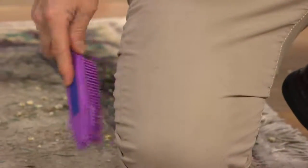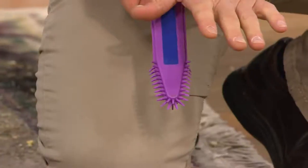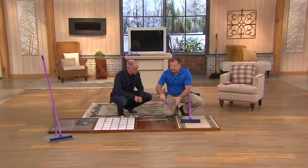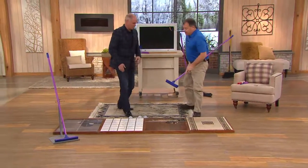Instead of using a lint roller or one of those sticky brushes that clogs your drain when you rinse it, watch this — perfectly clean, simple as that. It's very soft, and notice how it comes to a point. If you have a carpeted staircase, you can really dig the hair out of that corner. It also works on car seats — it'll dig the hair right out of the corner. You get both the broom and the hand brush.